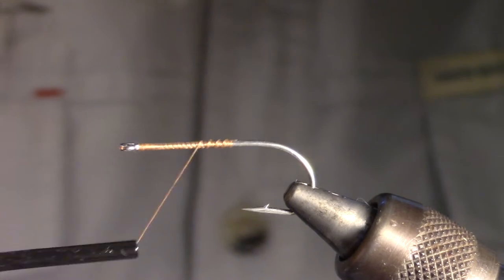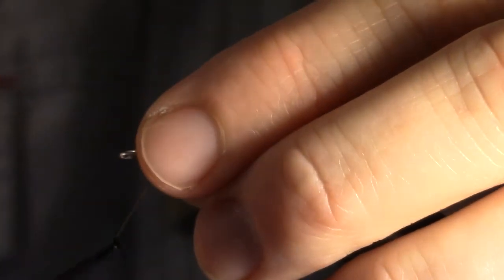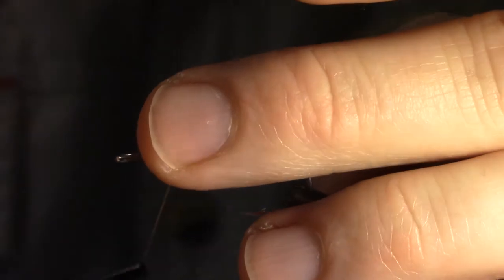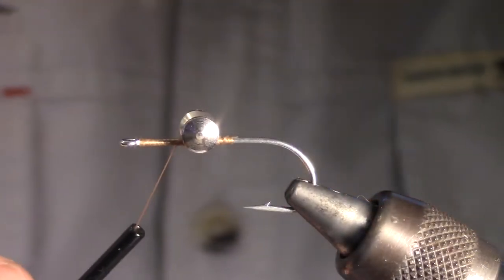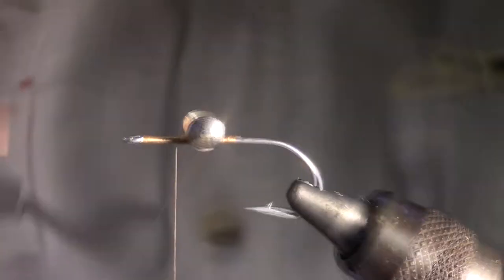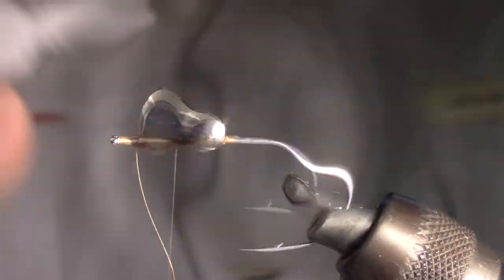Add some head cement at this point to keep the thread from twisting. Then wrap the thread halfway down to the eye of the hook and tie in a large dumbbell eye with a few X-wraps. It is important that the dumbbell eye is a large size in order to compensate for some of the materials we will be using that tend to want to float. It is always a good idea to use under wraps to lock your dumbbells in place. Add a drop of super glue to keep that dumbbell from moving.